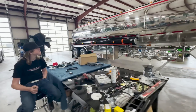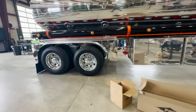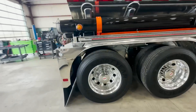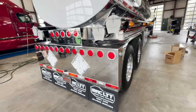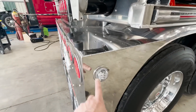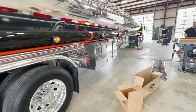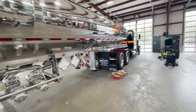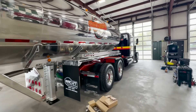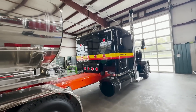Luke's going to put the amber lights in and got a couple more watermelons to swap out yet. Look at that - we've got all our red lenses back here. Luke's going to take these guys out and replace them and put a watermelon there. Get this thing dialed in, ready to go to Florida. This thing's going to look sharp down there.